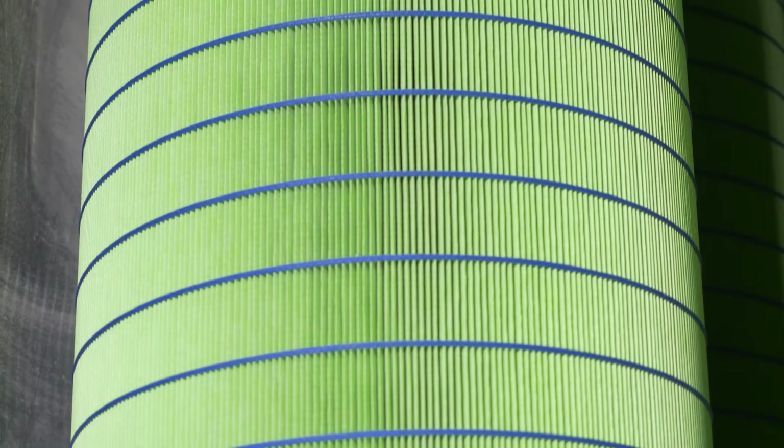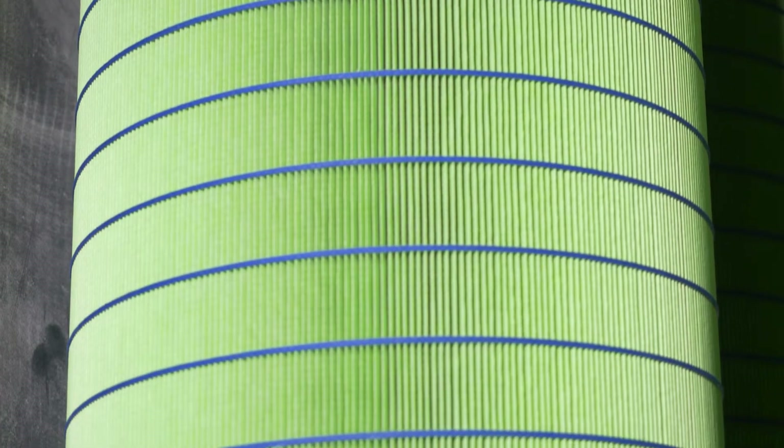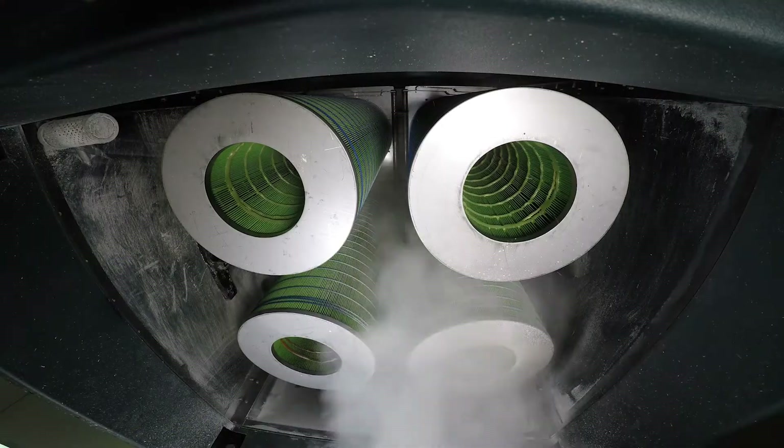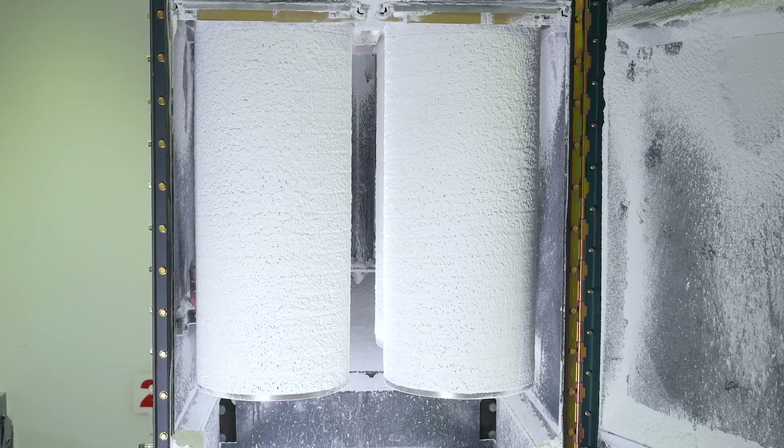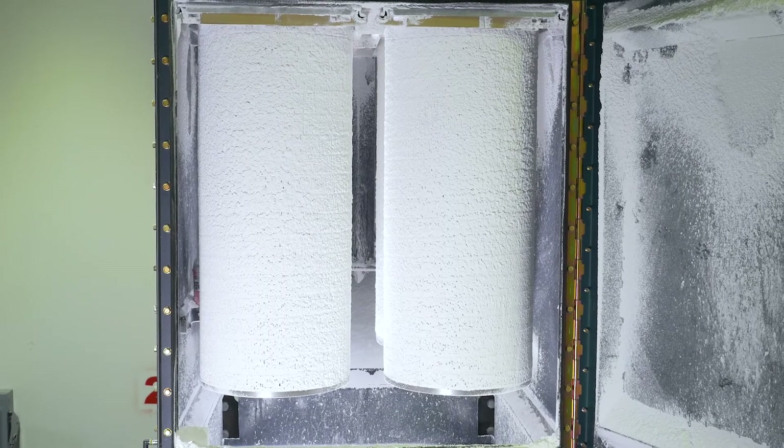media usage, extended filter life, and high cleaning efficiency that will save you time, energy, and money. In this demonstration, the filters are completely covered in atomite, a fine particulate dust. Once covered, the filter is pulsed, knocking all the particulate off the filter media.